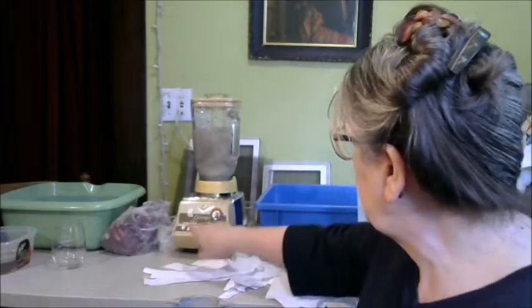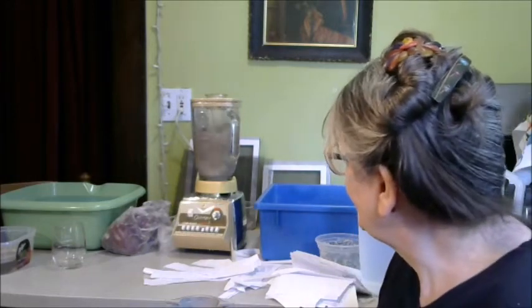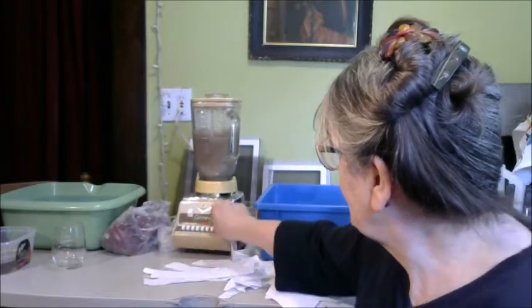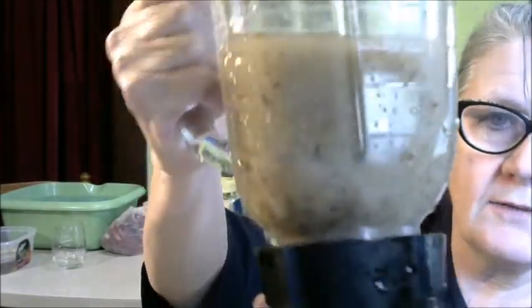I turned my blender down a little bit rather than going straight to the high setting just so that it had some time to break up those fibers a little bit more. When you're making and mixing your pulps you might want to judge: do you want all of your fibers broken down completely, or would you like to keep some texture? You might be able to see that I have in here what I would call texture — I like this. I am going to continue to fill a tub of white paper with banana skins in it.